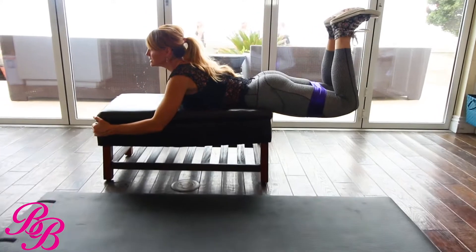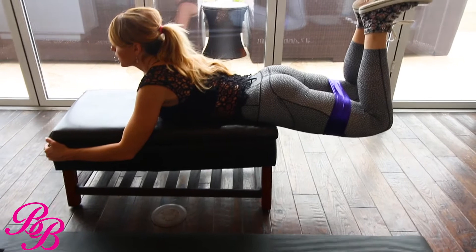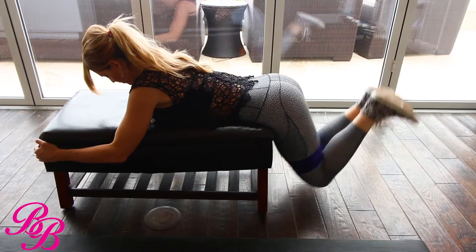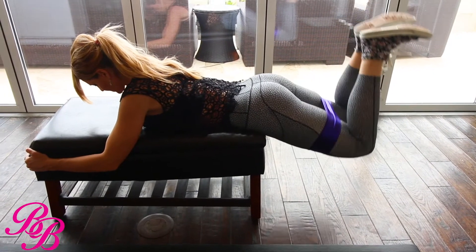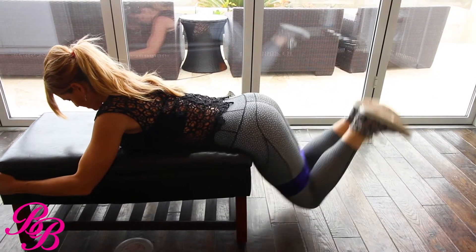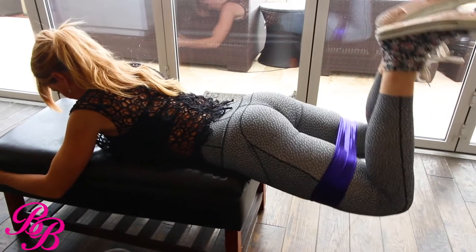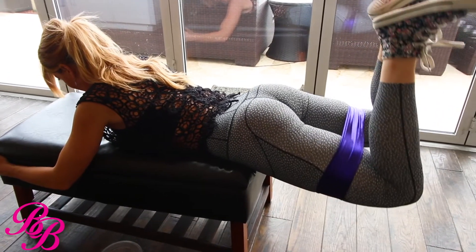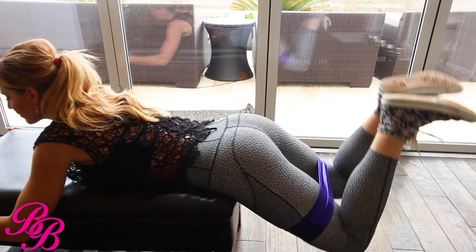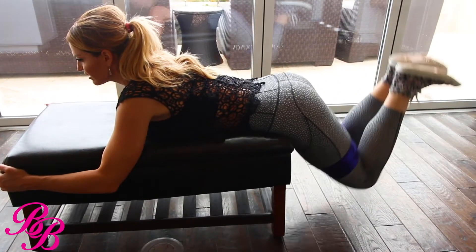You have a total of 20 of these — yes, 20. You're going to feel them. Very slow and controlled. Halfway — you got this. You should definitely be feeling this, definitely be getting that pump. By this point you'll feel and notice a difference by tomorrow.